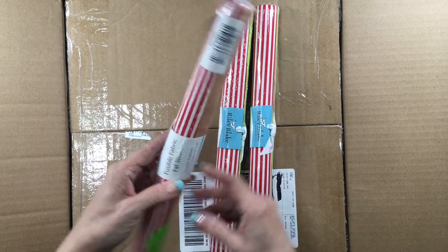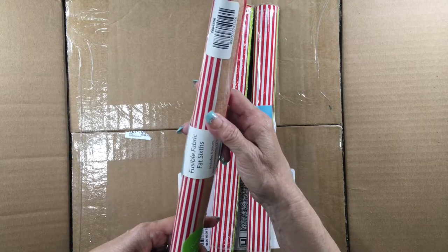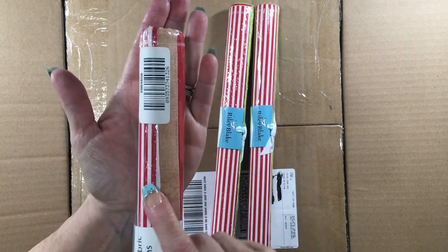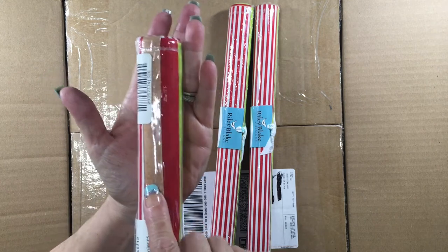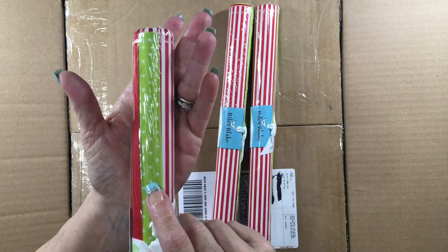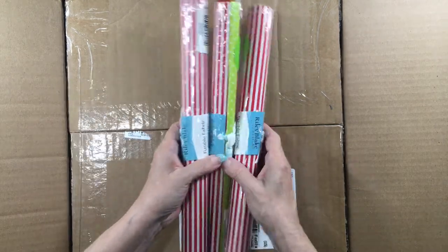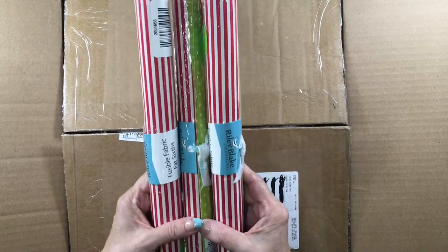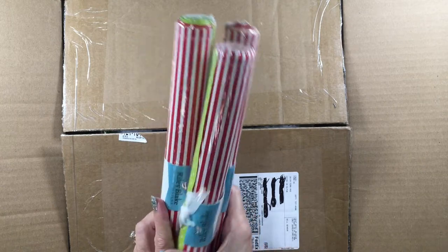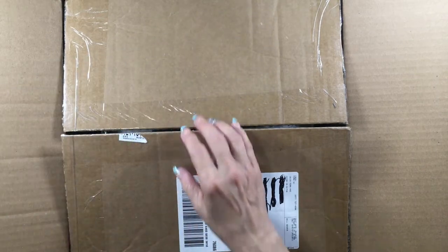And then I got three rolls of the fusible fabric fat 6, and this is their holidays collection. It comes with a red and white stripe, kind of a mottled brown, a mottled red, and a green and white polka dot. I'm going to do some banners with these, maybe some tree ornaments — stuff them, that would be really cute.